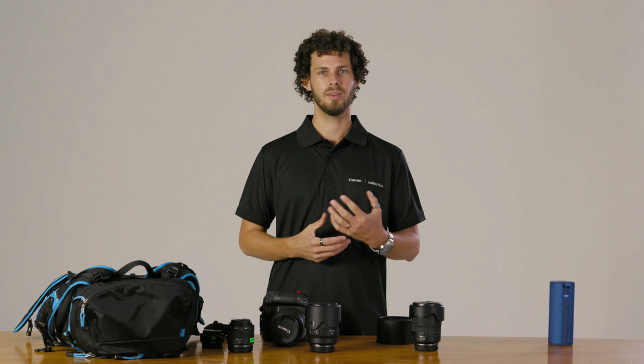Thanks for looking through my portrait kit. Don't forget to check out the website for all the other Unpacked videos.